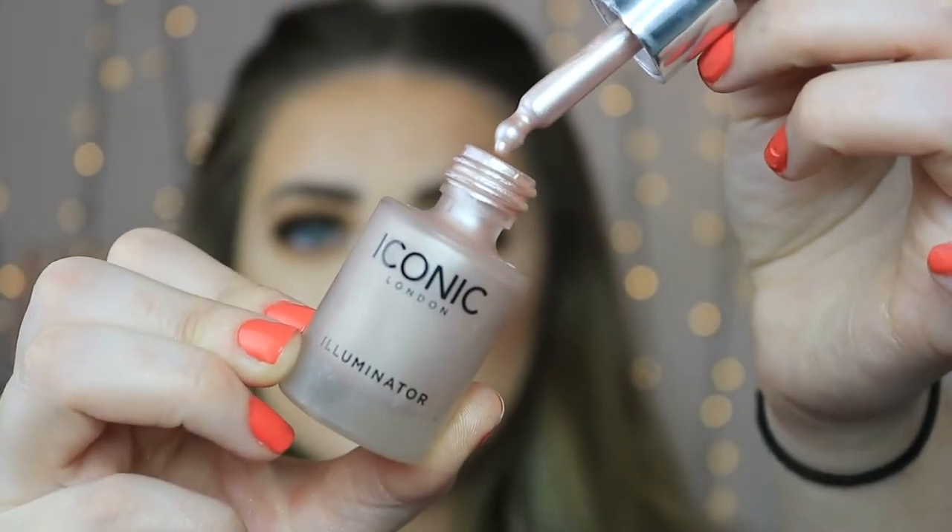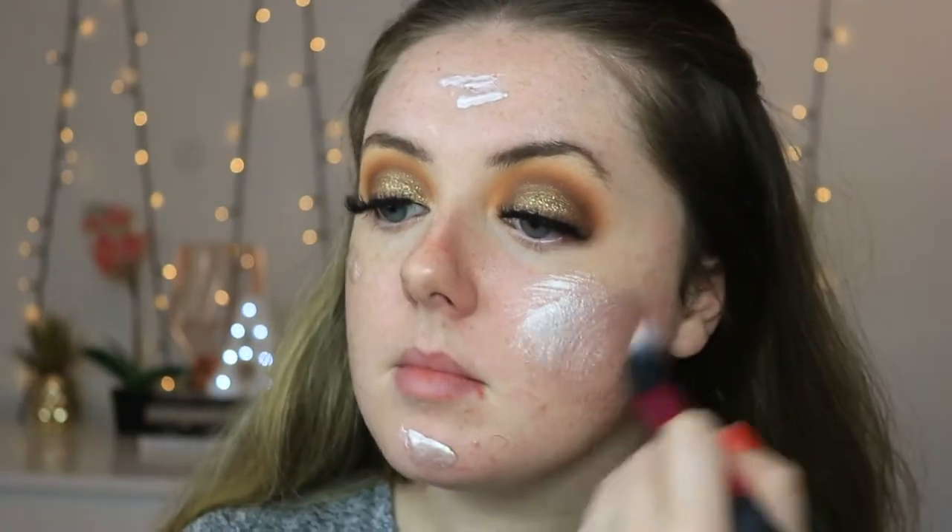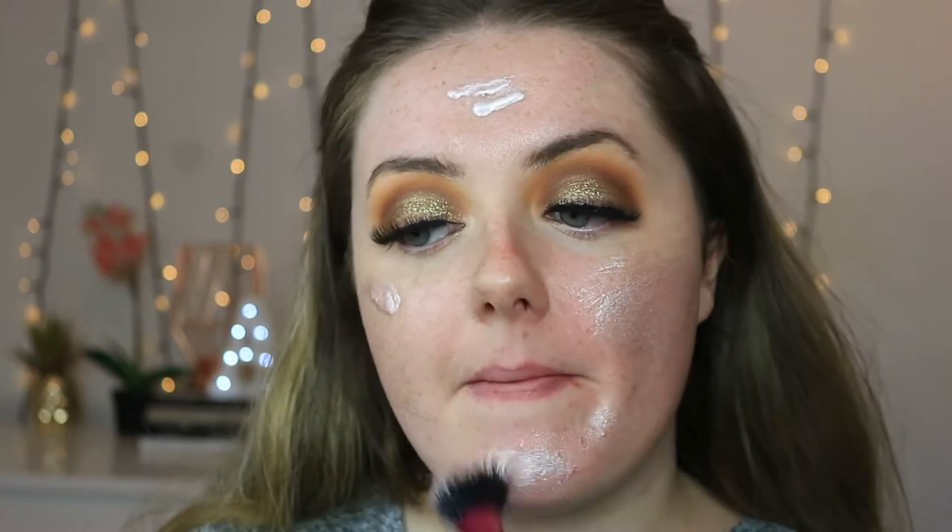Lashes are on and now it is time for the face. I'm taking my Iconic London Liquid Illuminator Drops in the shade Shine and just popping that all over the face so we look gorgeous and glowy like the tin man. I'm just blending that out with the duo fibre brush from Real Techniques — I can't remember the exact name of the brush.